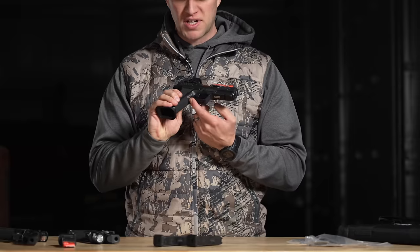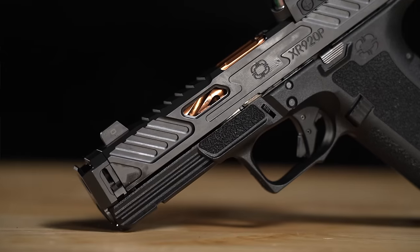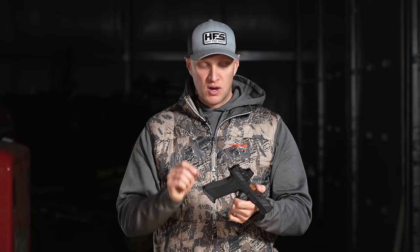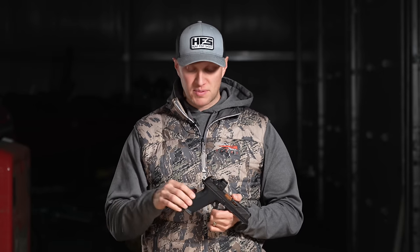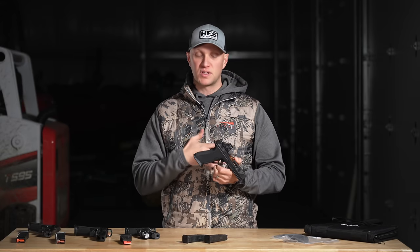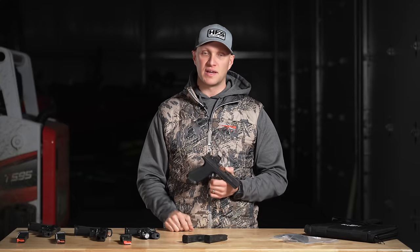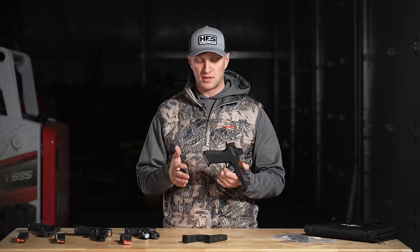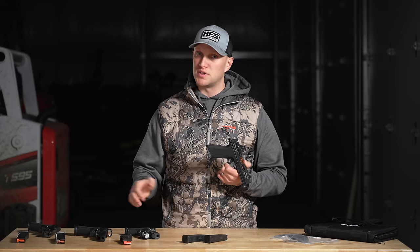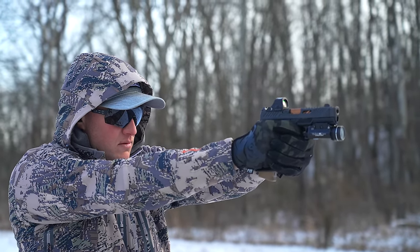The standard Shadow Systems features include good aggressive grip texturing that's not too rough — it won't tear up your skin whether you're carrying appendix or on your hip. There's a double undercut on the trigger guard, texture up front for those who wrap around the trigger guard, and thumb ledges on both sides for a good high grip. You also get an extended beaver tail, which I really enjoy — it helps keep me from getting slide bite, which Glock pistols in general tend to give. The back straps are interchangeable and ultimately help change your point of aim at full presentation.